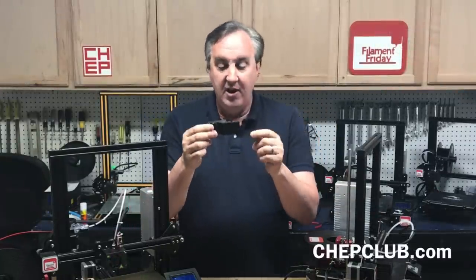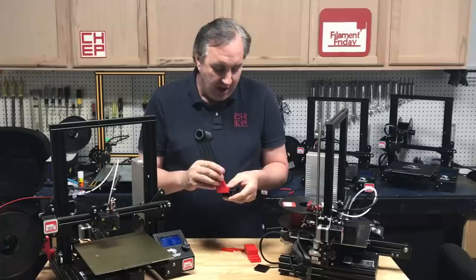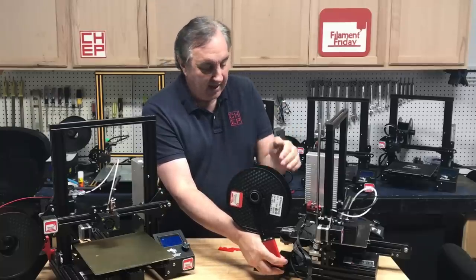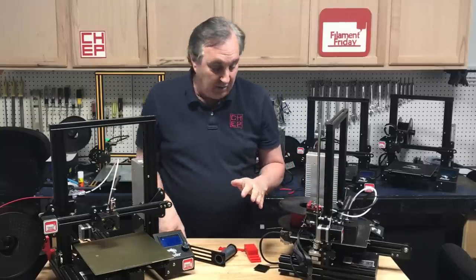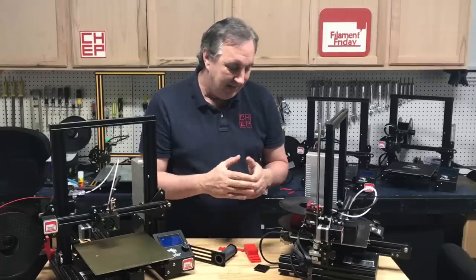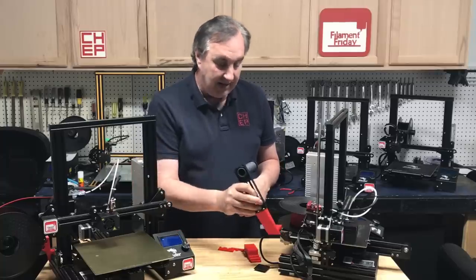I did go back and print that bracket extension on one of my other Ender 3s with a BuildTac surface — it printed nicely, nice and flat, and slides into the rail really nicely. My mount slips in a little tight but it does work. But when I mount it, the spool ends up too far over to one side and the filament comes at such a bad angle that it's actually worse. So there's nothing wrong with his design — it's perfectly fine — but I want my spool more in line with the extruder.